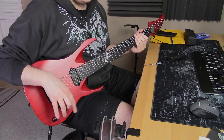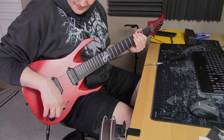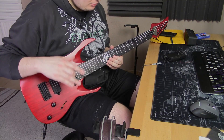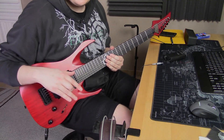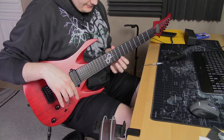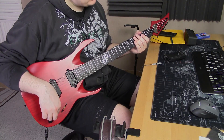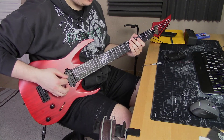Here we are back after the setup, and man does it set up well. The strings can go so low — none of my other guitars can go this low — and you don't have any notes dying out even when bending. It's awesome, it's really awesome. Let's give it a twirl.